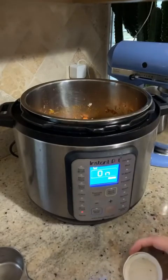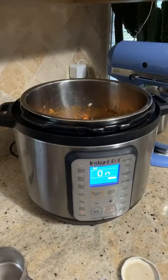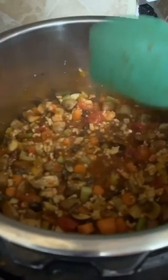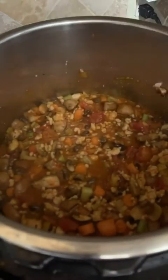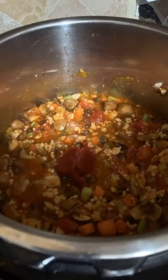I also like to add some black beans, or you can add black soybeans for a lower carb count or if you're watching your sugar. I'm going to stir it all together — it looks really hearty and delicious. I also like to add a little bit of tomato paste, about a tablespoon, and stir again.